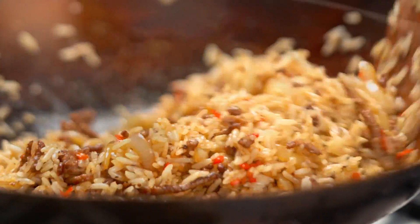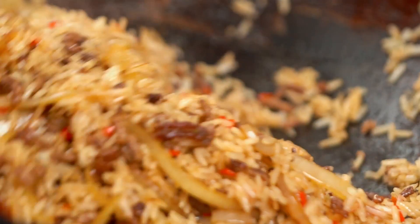That is looking and smelling really good. Let's get this out onto a serving plate — you can see how quickly it's all come together, which is exactly what you want on a weeknight.